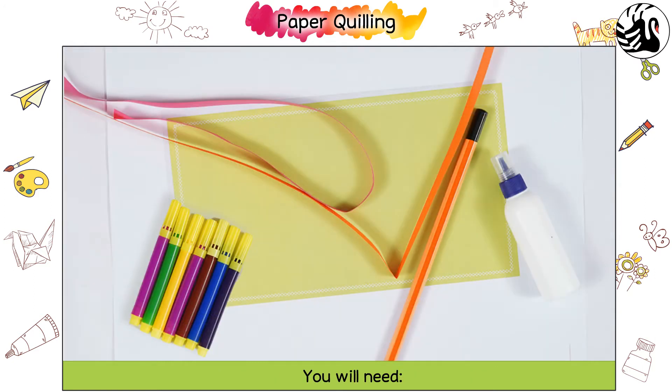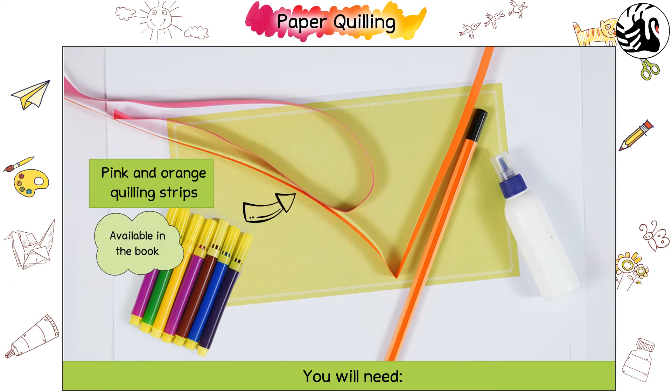You will need glue, pencil, sketch pens, and pink and orange quilling strips.